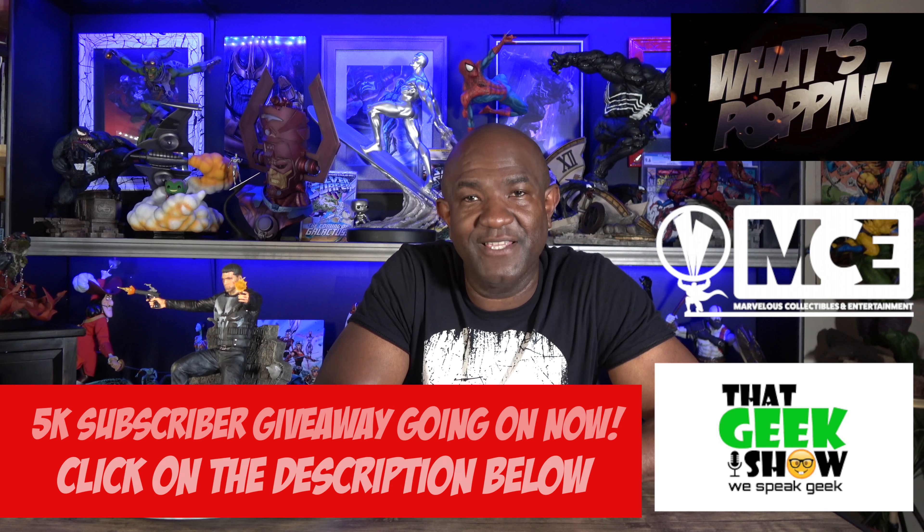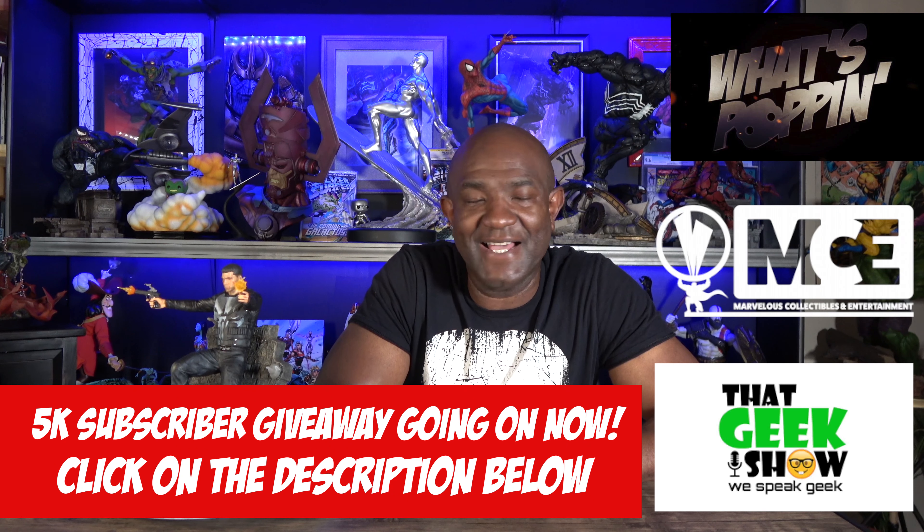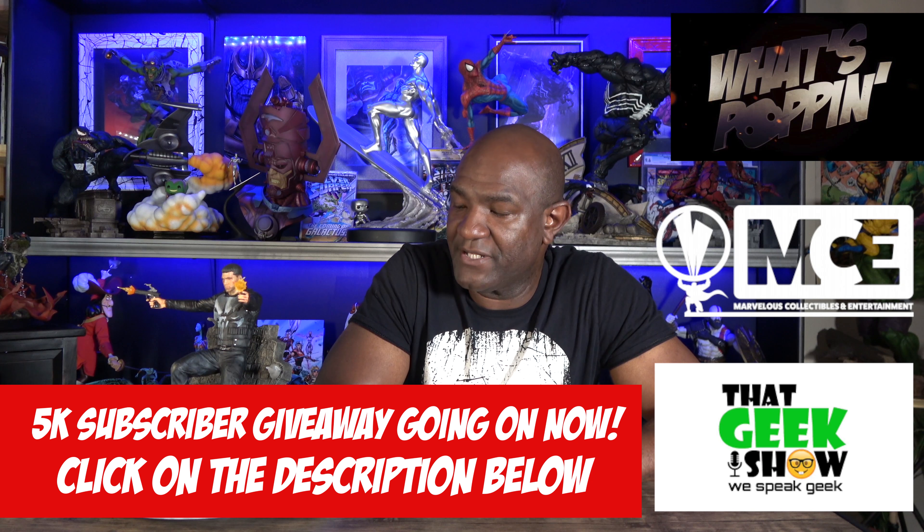That concludes this episode of Collecting on a Budget. I've got some really cool things coming up this week — I'm going to have some fun with some pieces I picked up. Make sure you stay tuned to mcecentral.com where we are working really hard to bring quality content. Great job Seth with What's Popping — the people are loving it. Make sure you check out our community page on YouTube, our YouTube page, Instagram, and Facebook. Make sure you like, subscribe, all that great stuff. Until next time, keep it marvelous.